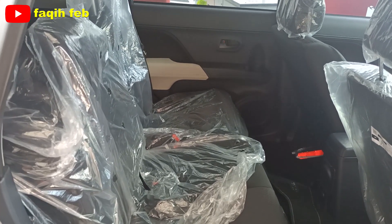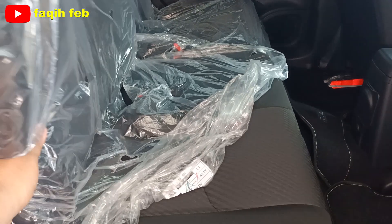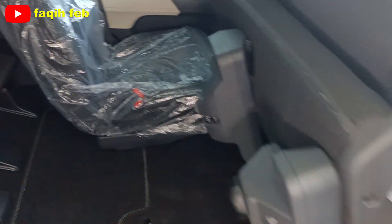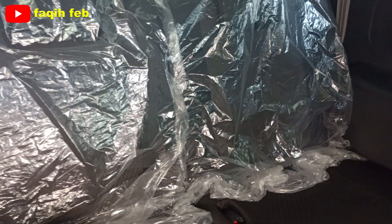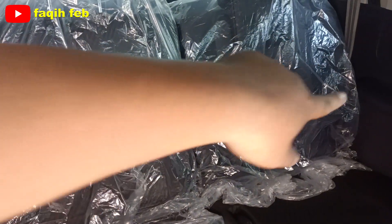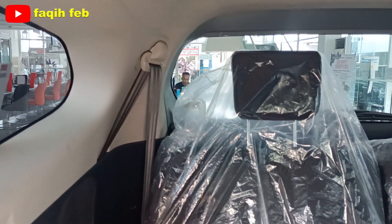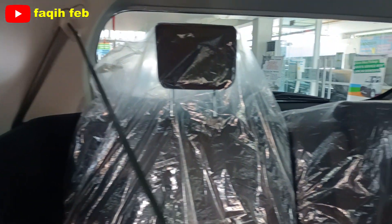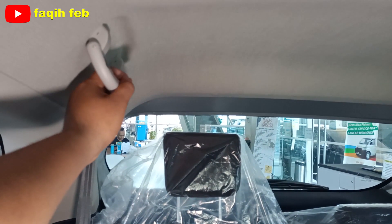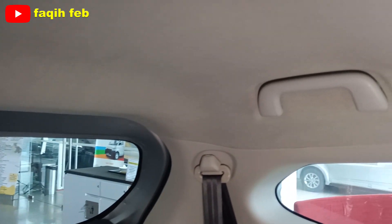Jok baris kedua, pelipatannya secara one touch tumble, sekali lipat bisa melipat secara sempurna dan mempermudah akses baris ketiga. Ini posisi baris ketiga, konfigurasinya 50/50, sisi kanan 50 dan sisi kiri 50. Seatbelt-nya ada dua buah, masing-masing tiga titik. Ada handgrip-nya juga sampai baris ketiga. Mantap sekali Terios ini.